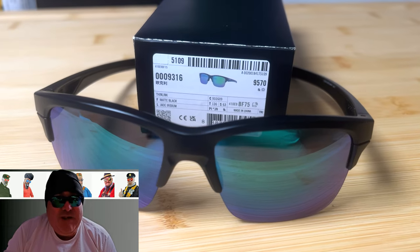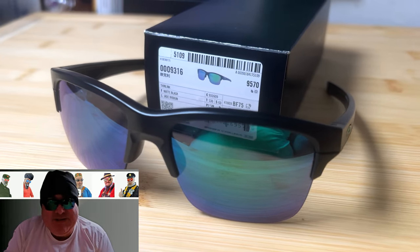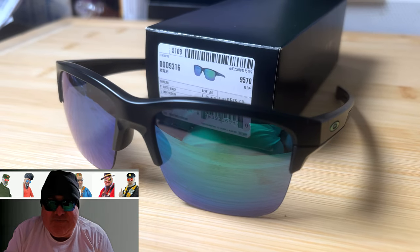Shade check: we have here Oakley Sync Link, jade iridium lenses — offer ultimate clarity.